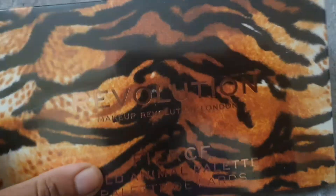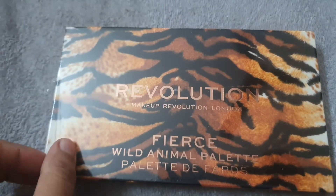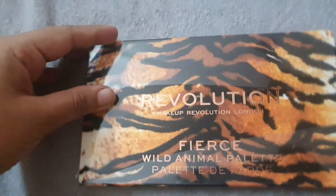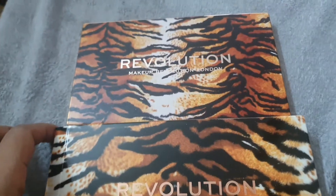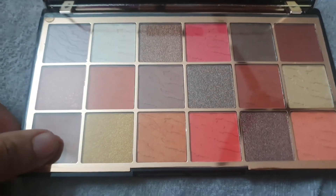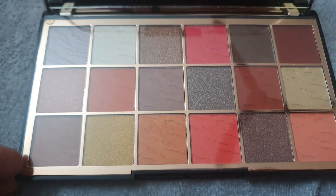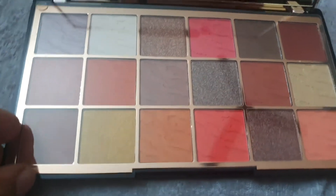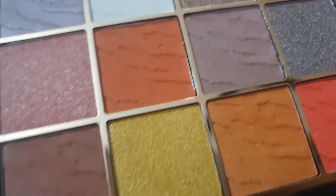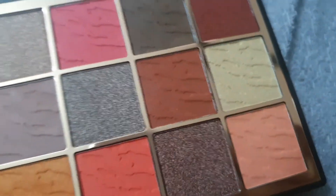The fourth and last palette is the Makeup Revolution Fierce Wild Animal palette. I love the packaging — it doesn't look cheap at all. When buying makeup online, authenticity is risky because people often send duplicate products, so you have to be very cautious. That's why I didn't buy from Amazon, and I personally don't prefer Instagram sites either. Always check reviews and discounts before purchasing.